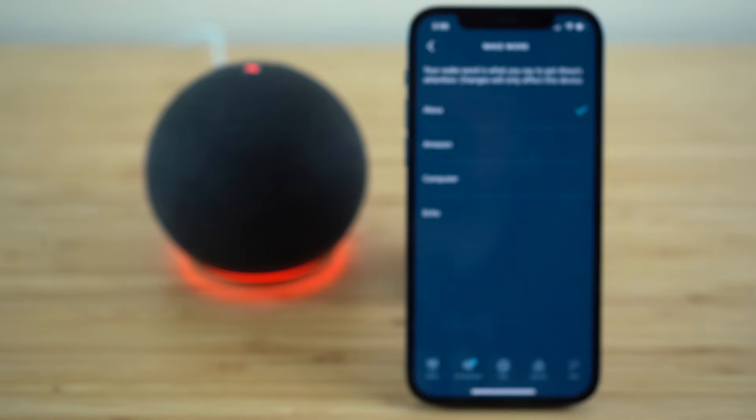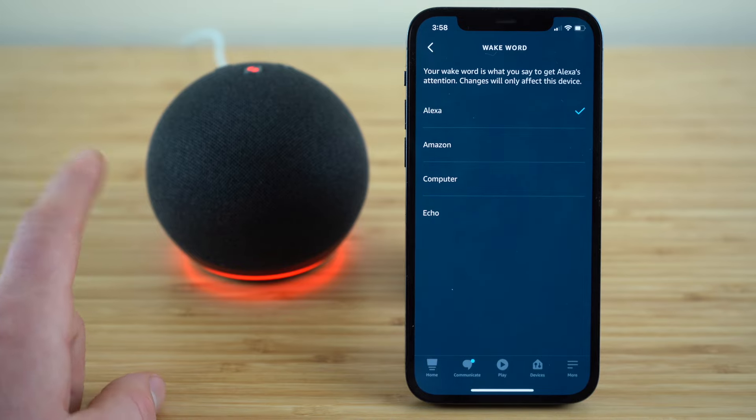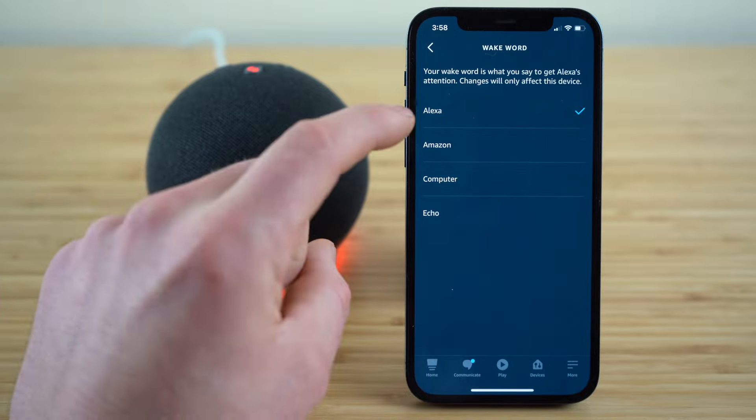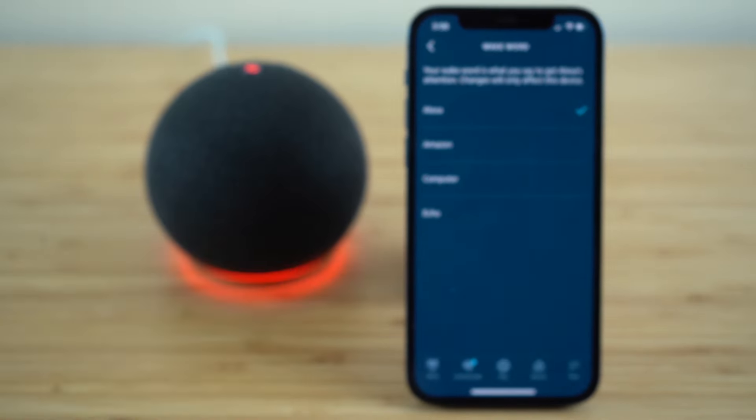The wake word setting allows you to change the word or phrase you say to your Echo Dot to activate it. Earlier we showed you the default wake word, which was Alexa — whenever you say Alexa, it's going to activate your Echo Dot. But if you would like to change that, you have the option of Amazon, Computer, or Echo to become your wake word.